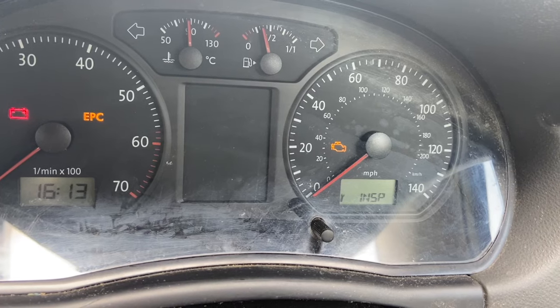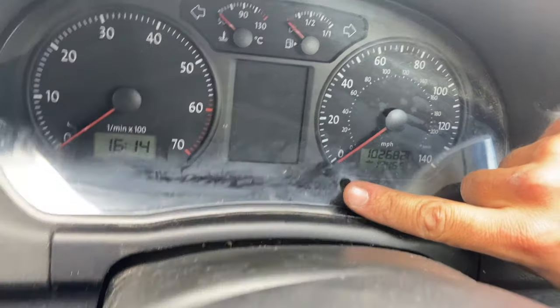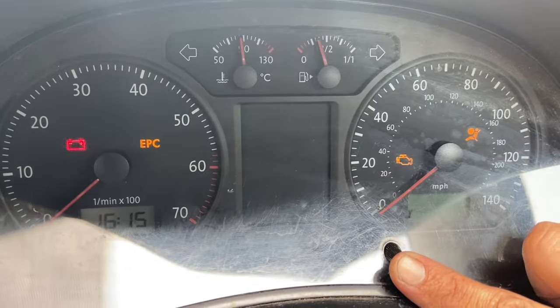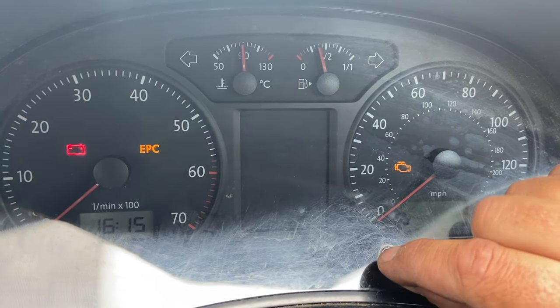The first thing we're going to do is turn the ignition off. I'm going to press and hold this button there and then turn the ignition on. Now release the button and turn to the right.